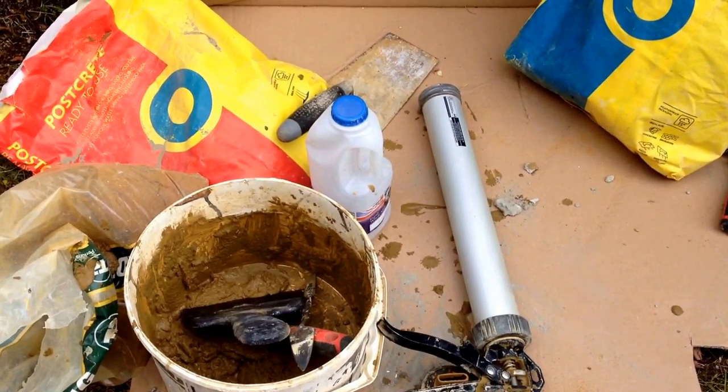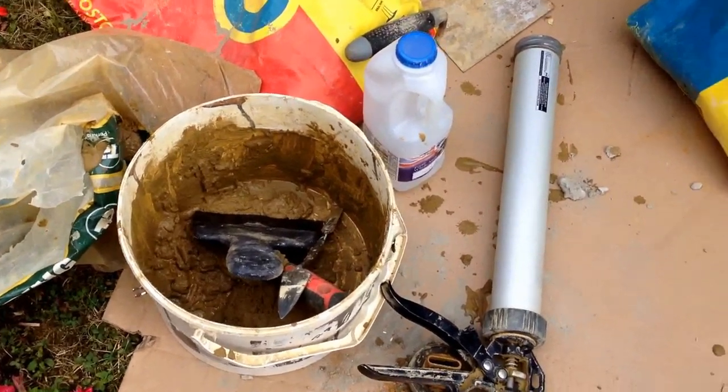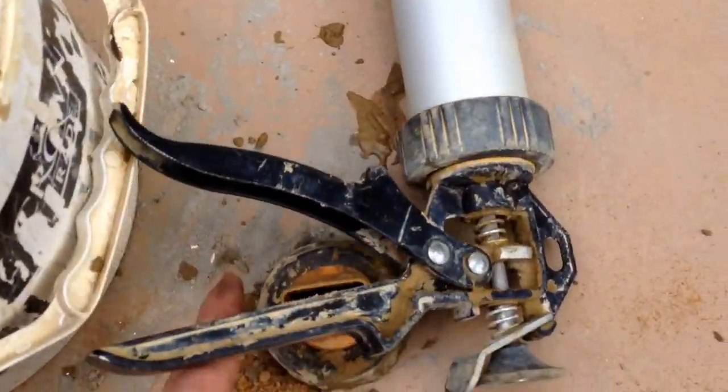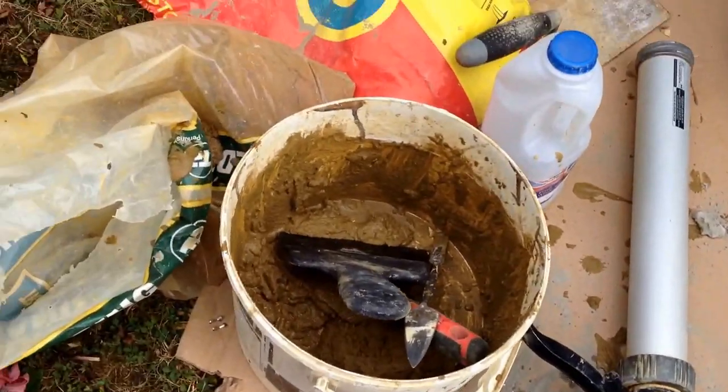Hey, it's Bearwood here. Another part to this windows repair I'm doing. That's the roughneck or toughneck, one of the two — I can't remember which one. Mortar gun there with the tip on it like that, and then some 4 to 1 cement.